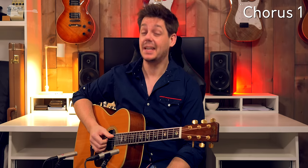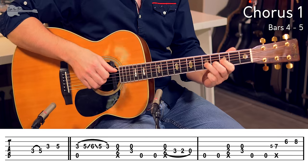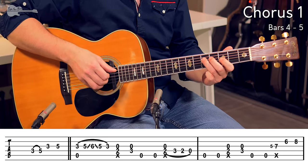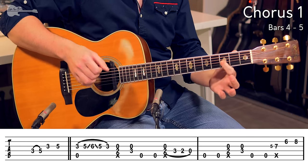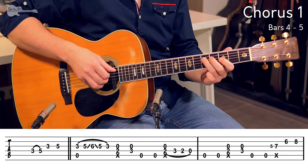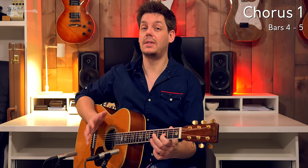And straight into the second chorus. If this isn't fun to play then I don't know what is. You start out with that single note run up into the melody. Hammer on from the 3rd fret on the D string to the 5th fret, 3rd fret on the G string to the 5th fret. And then open A string together with the 3rd fret on the G string.